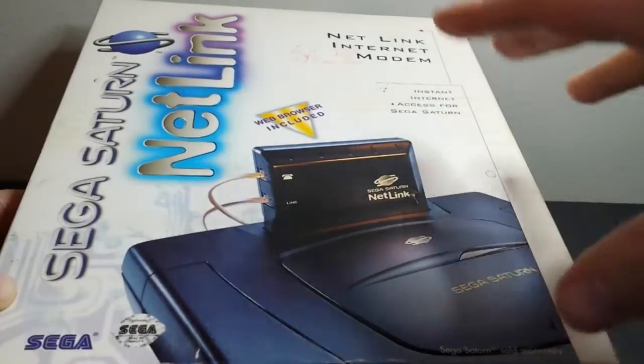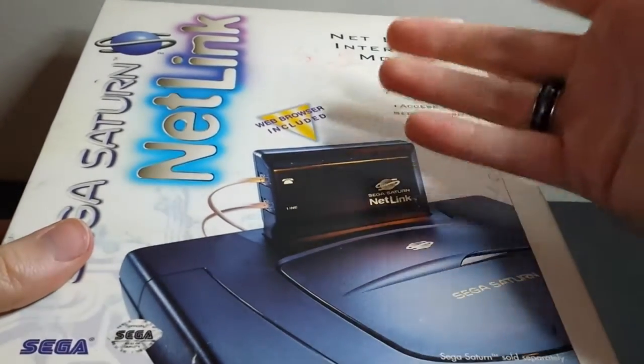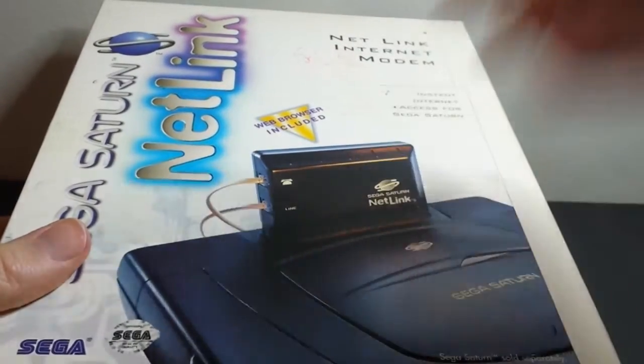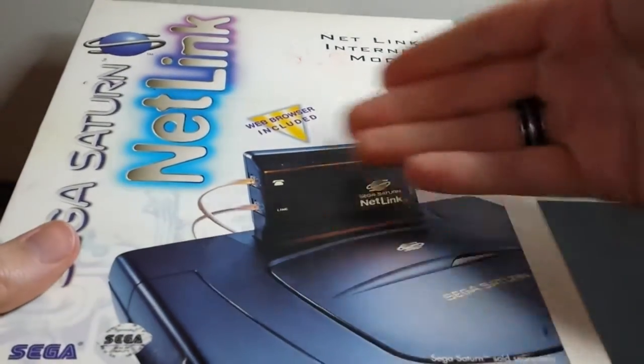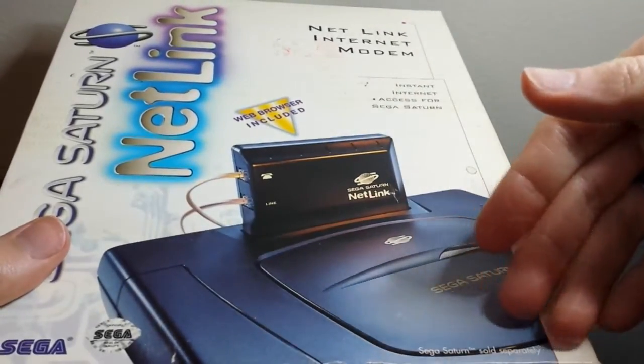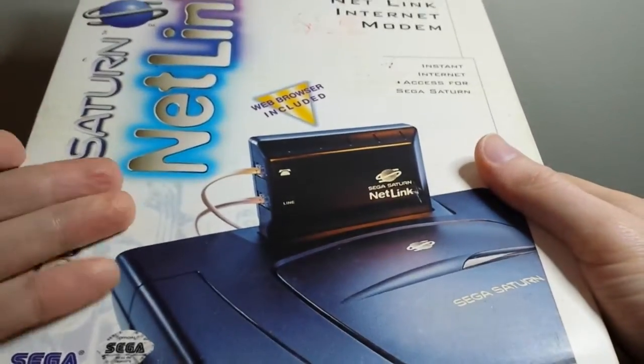Usually they have a special Netlink edition of the game. In general, the games themselves usually don't support it, but there's a Netlink edition — for example, for Sega Rally there's a Netlink edition that supports Netlink usage. Basically, this would let you play games with other people over the internet, play Saturn games with other people.